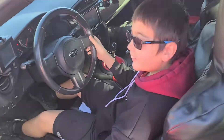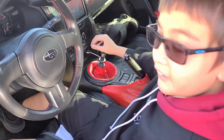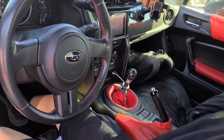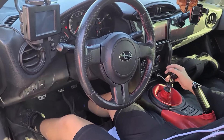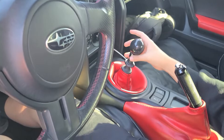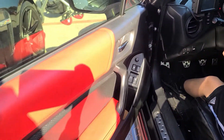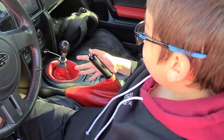Now we're at the interior and what I like about this interior, you have your carbon fiber. It has these bolstered seats over here. It's a stick shift manual. It has the silicone here and then this fiber handbrake.